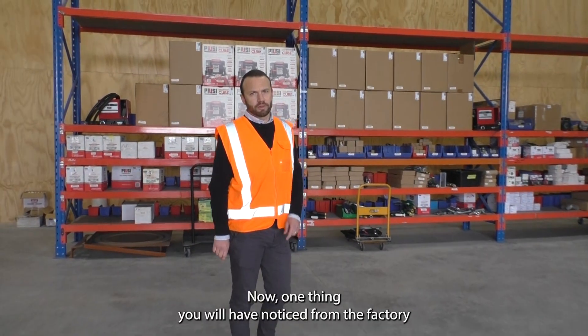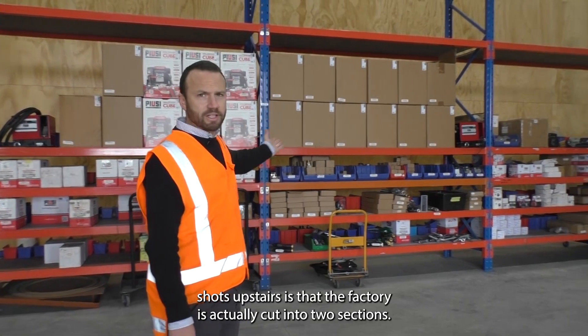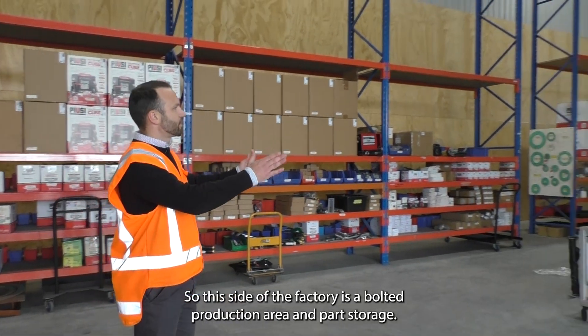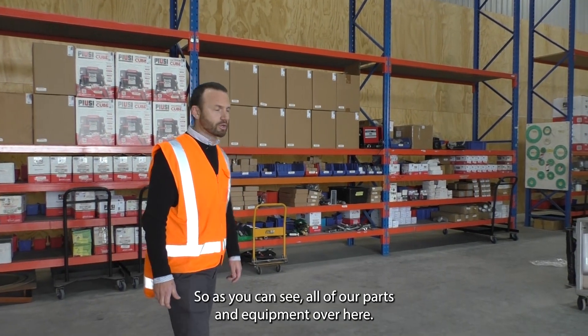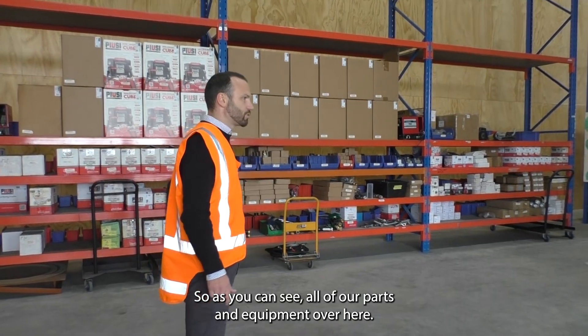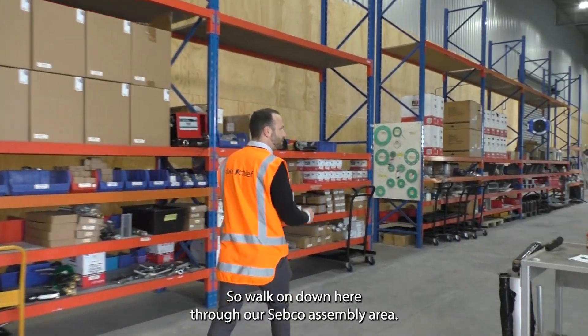One thing you will have noticed from the factory shots upstairs is that the factory is actually cut into two sections. This side of the factory is our bolted production area and parts storage. As you can see, all of our parts and equipment over here. Walk on down through our Sebco assembly area.